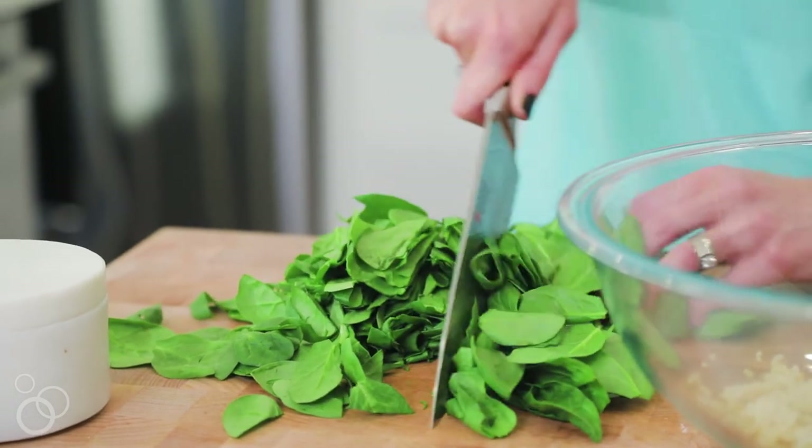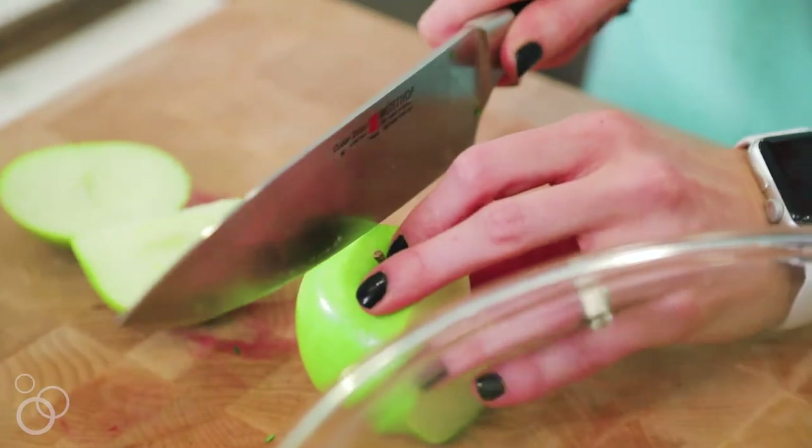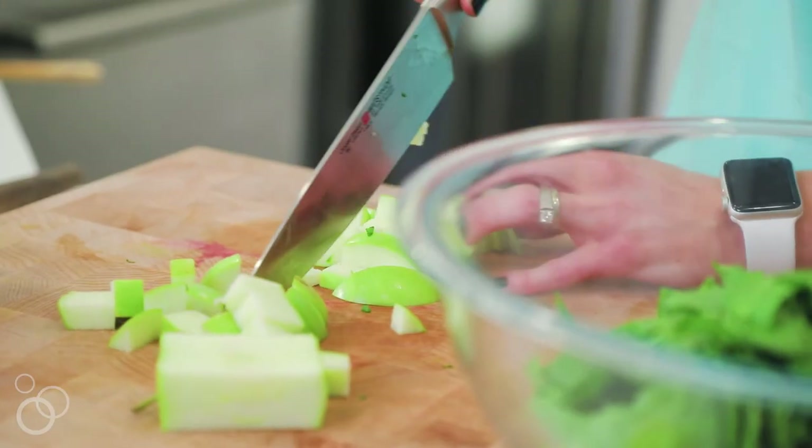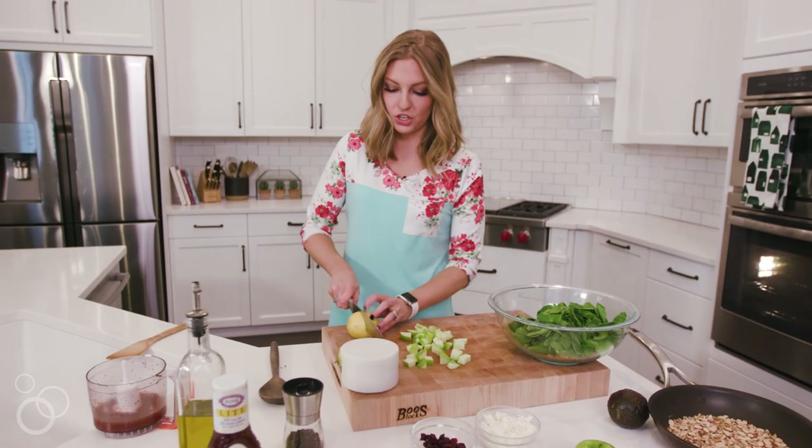I'm going to chop up a Granny Smith apple. You can use whatever variety apple you like. I really like the tanginess of this apple. And then to keep the apple from browning, I'm going to add a little bit of fresh lemon juice.